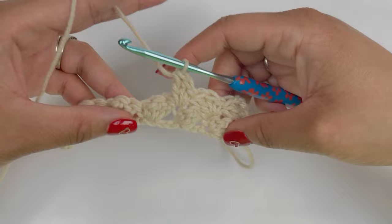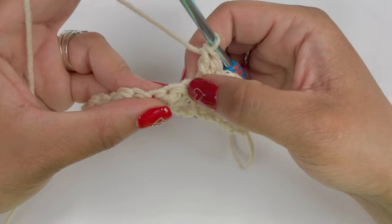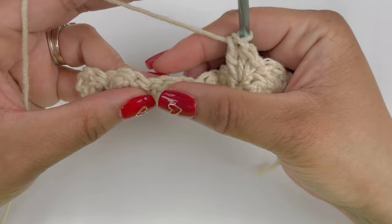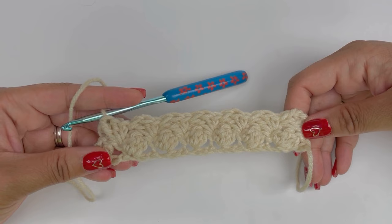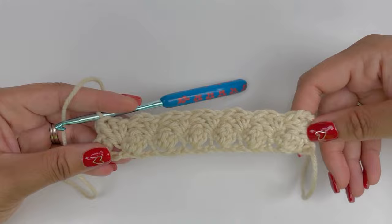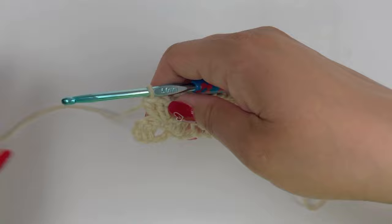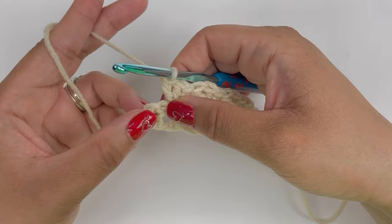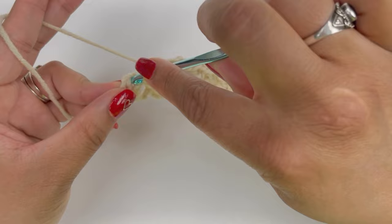Continue the same pattern: skip two stitches, into the third work a single crochet and two double crochets, then skip the next two and work a single crochet and two double crochets, and on and on until the end. This is what you will have after completion of your second row — a really nice pattern is beginning to develop. To finish this row, you have one stitch remaining and the top of that first chain, so work a single crochet into the top of that chain.